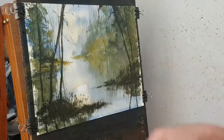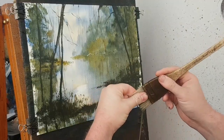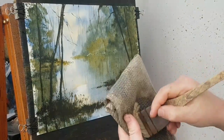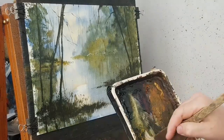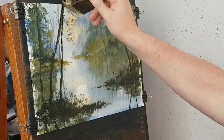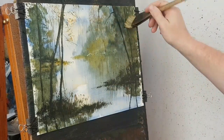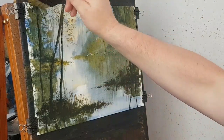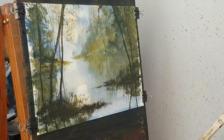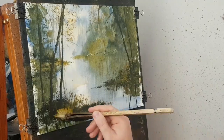Now just put a few leaves on these foreground ones. I'm going to clean the brush, squeeze the water out into the jar, dry the hairs, then go into the cadmium yellow and a little sienna — cadmium yellow — just a few little leaves on these. Down there as well, just to break it up there.